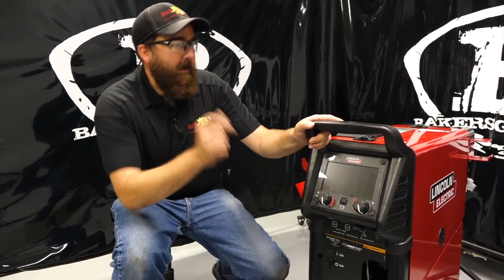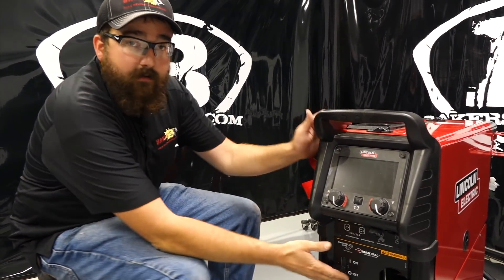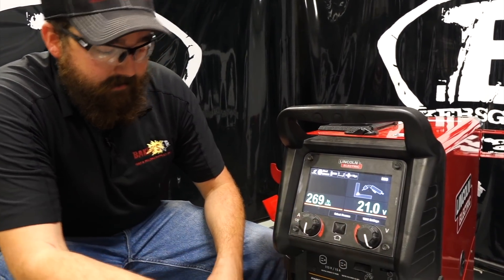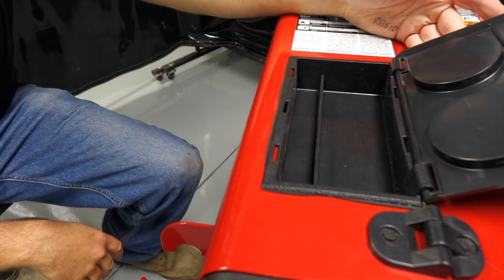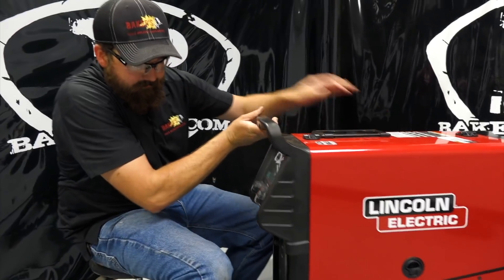Let's power it on and check it out. The new screen — you can see on this machine it looks very similar to the 210 MP. Same screen technology, it's a seven-inch LCD screen, full color, pretty cool. It comes back to your home screen and sets up the same way as the 210 MP. Similar screen function, similar buttons. Going over the little features on the side: MIG gun whip holder up top, what looks to be a cup holder or pen holder, and then your contact tip, nozzle, diffuser — a little storage area.